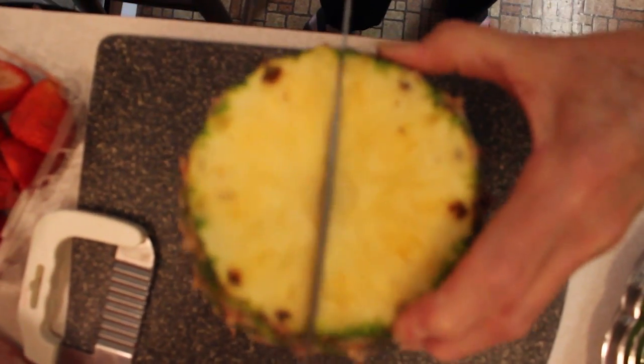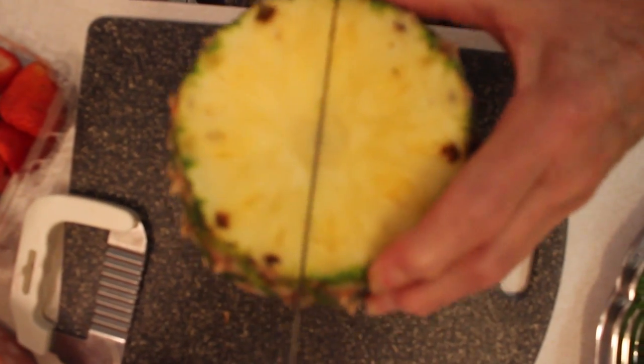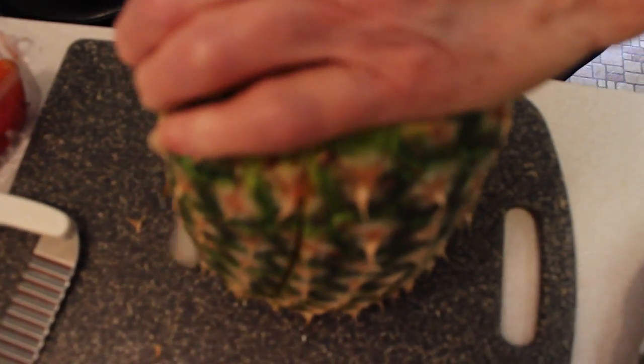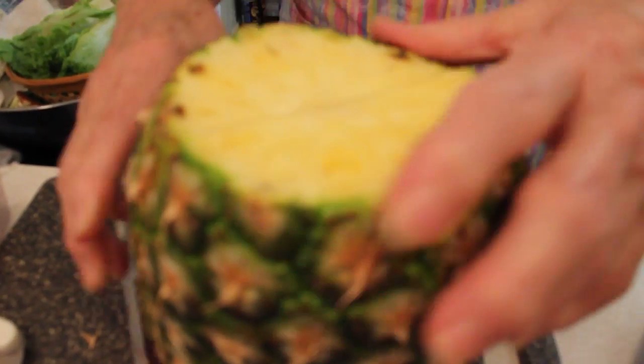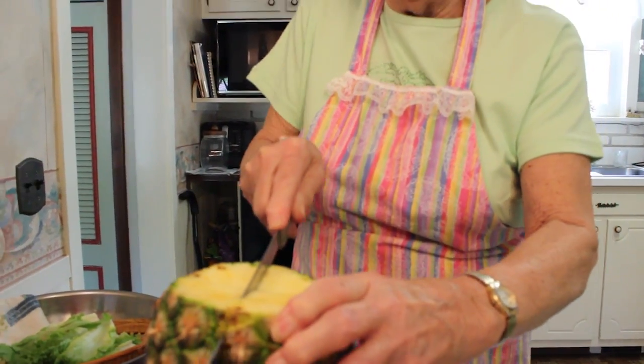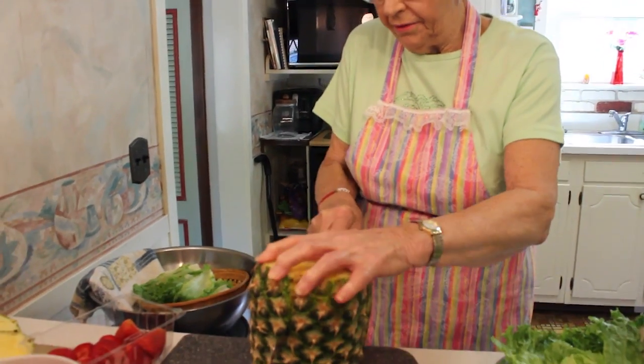Now I'm going to cut down the center. I almost need a bigger knife here — I'm going to put my hand right over it. I've got so many knives, but let's see, and down again.